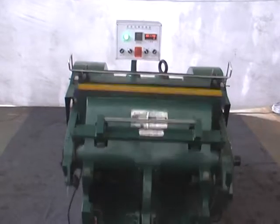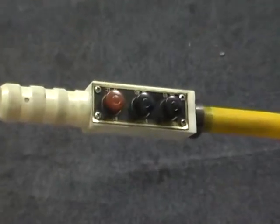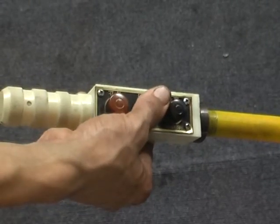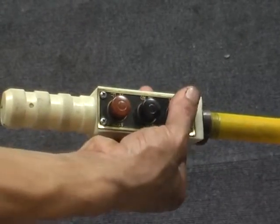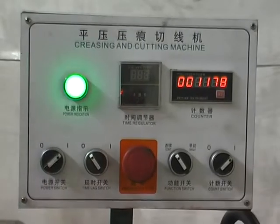Examine it for many times. Check whether the pressing and cutting mode applied to the control lever is cracked or not. Install the dial and start the main machine.